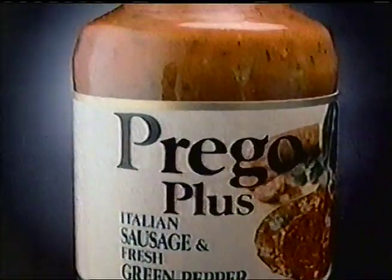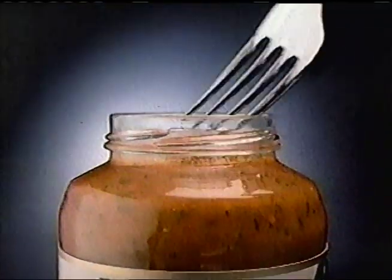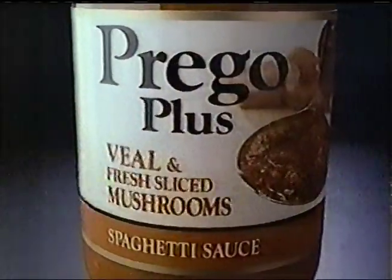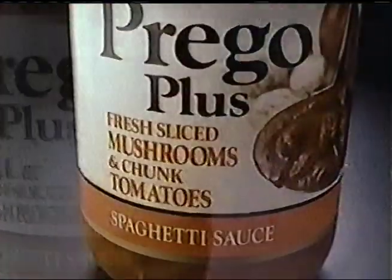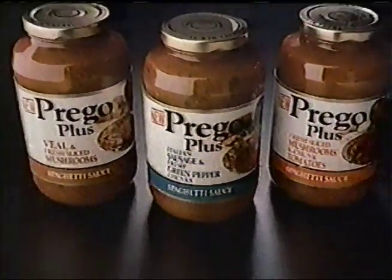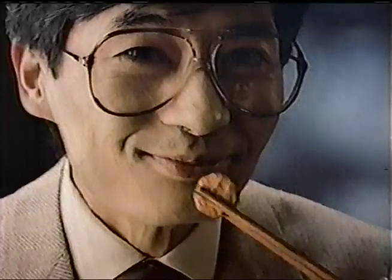Introducing Prego Plus — spaghetti sauce you can really sink your fork into. With whole slices of real Italian sausage, plus big chunks of fresh green peppers. New Prego Plus: veal and fresh mushrooms, mushrooms and chunk tomatoes, sausage and fresh peppers, and real homemade taste. It's all in there. New Prego Plus — spaghetti sauce you can really sink your fork into.